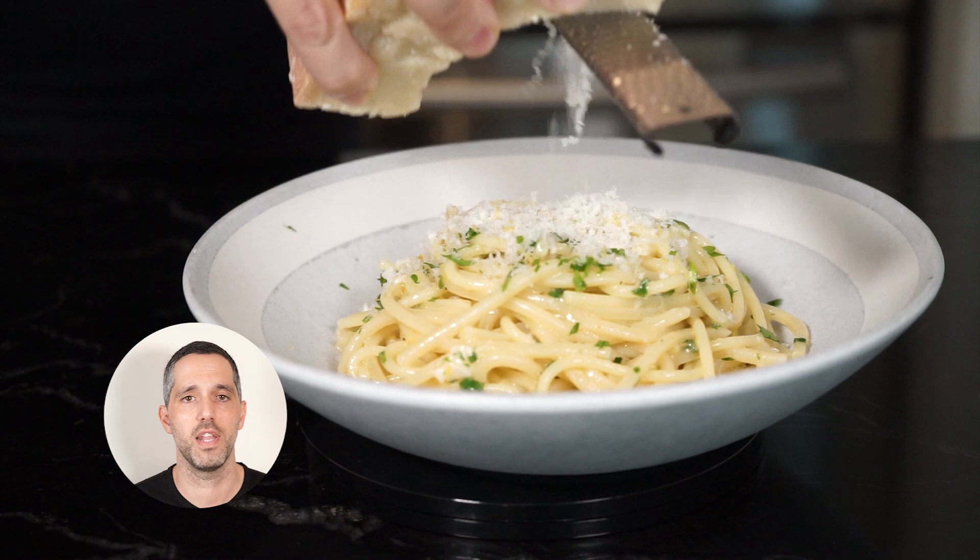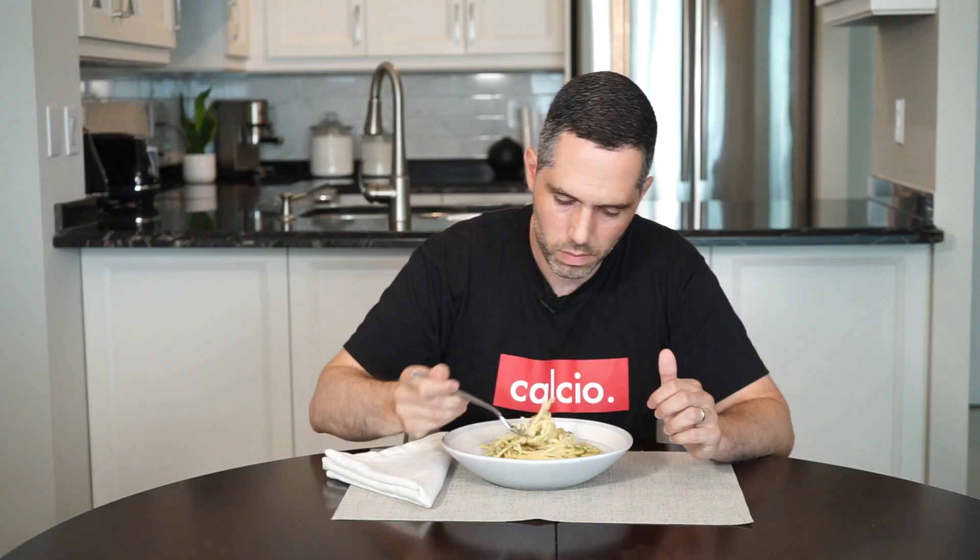If you want to finish it off with an extra helping of Reggiano, be my guest — you know I will. There you have it: spaghetti con gremolata, spaghetti with gremolata. Fast. Easy. Simple. And fresh. Perfect for summer. Like I always say, simple is best.